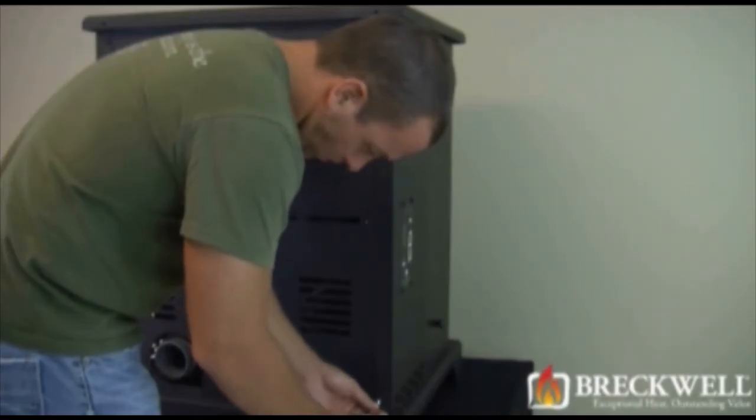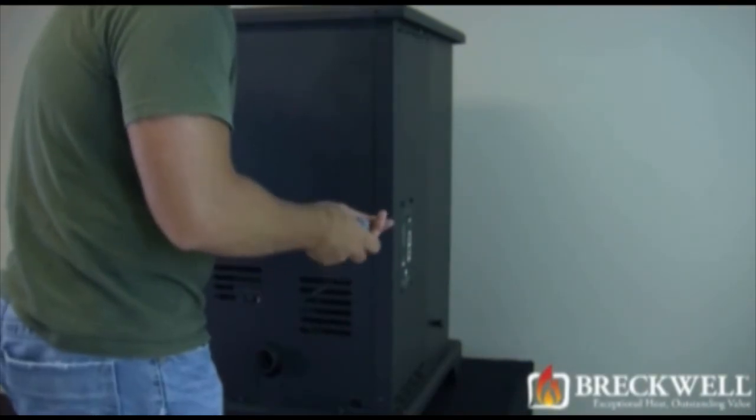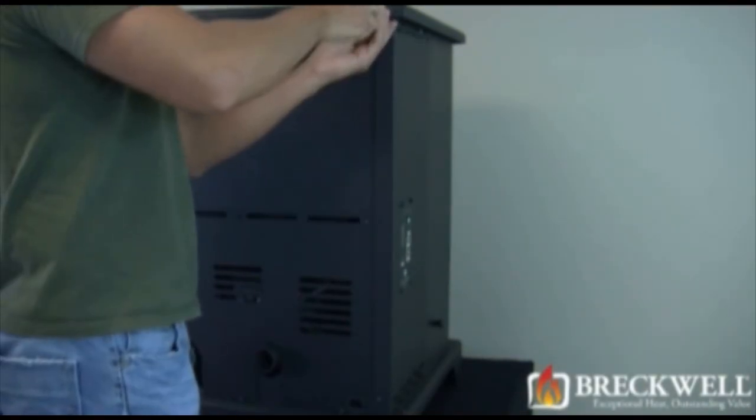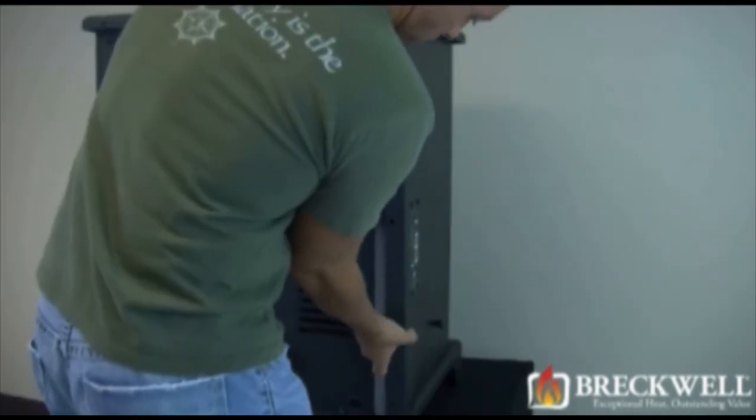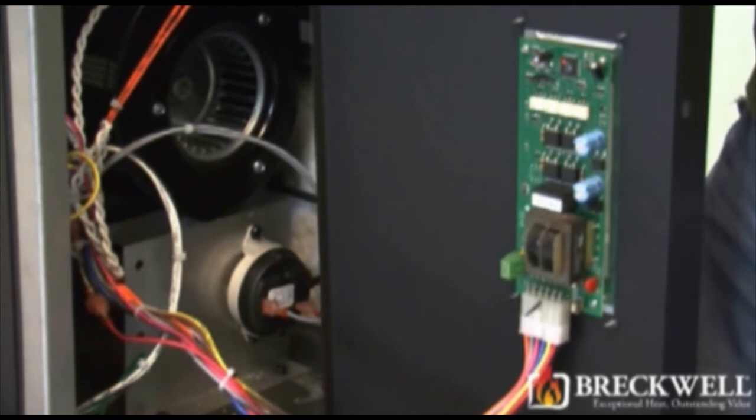Using your socket driver, loosen and remove the three screws along the back side of the stove that secure the side panel to the stove. Then pull the side panel down and away from the top of the stove to remove it. Locate the control board.